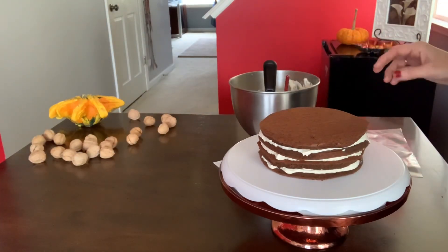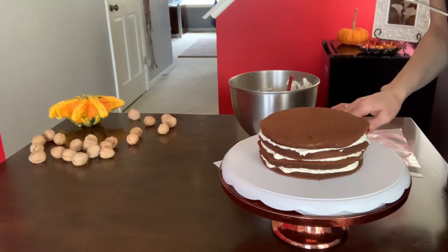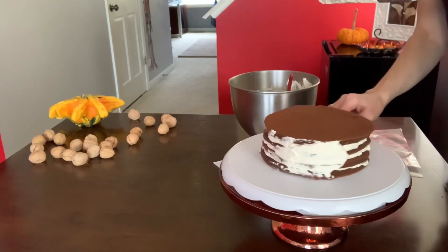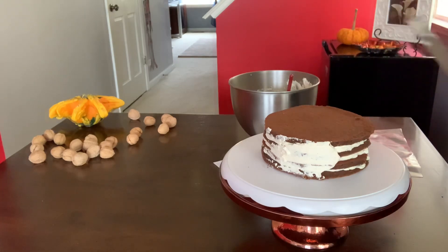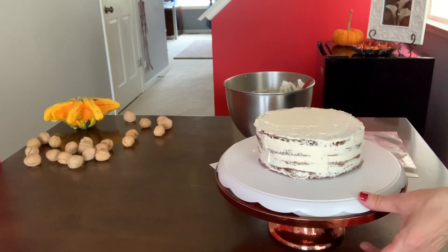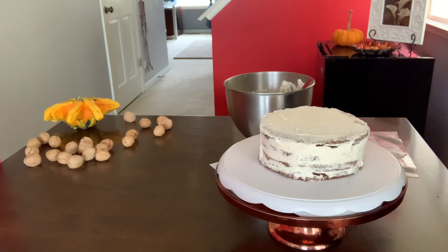Now that I have my four layers, I'm going to go ahead and add a little bit of cream on the sides to cover them — just like that, a tiny bit — and the top. Then we'll start decorating. The cake is crumb-coated; we're going to leave it in the fridge for 10 to 15 minutes and then start decorating.